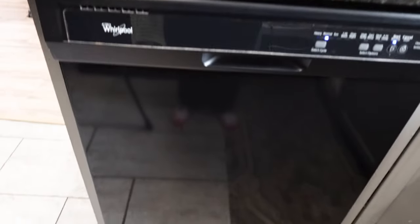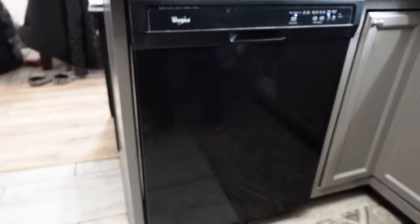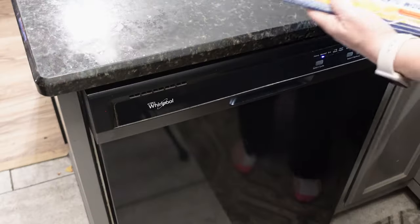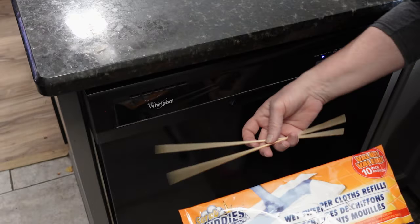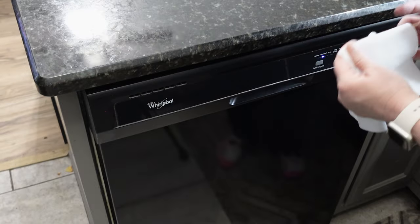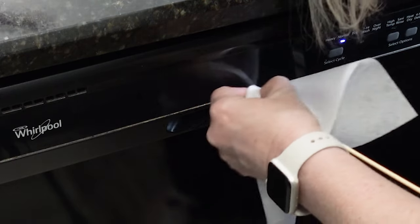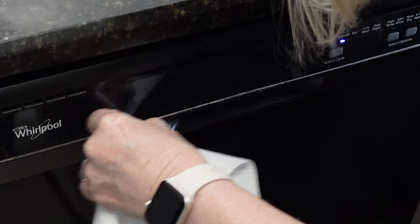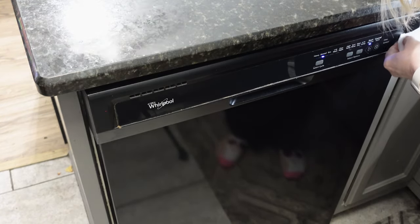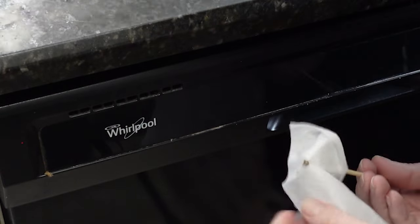One thing I noticed while I was cleaning my dishwasher is in the little crevice underneath the control panel — I had no idea how much gunk had gotten in there. So I took a couple of these scrub buddies and a few skewers from the Dollar Tree. This is the Dollar Tree version of the Swiffer pads. I just wrapped one around a little skewer and then cleaned that crevice all the way around on my dishwasher. I cannot believe how much gunk came out of it. These scrub buddy pads and a skewer are awesome for getting gunk out of little cracks and crevices on appliances and basically anywhere in your house.